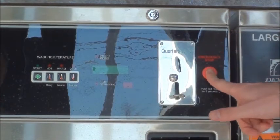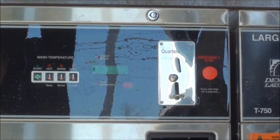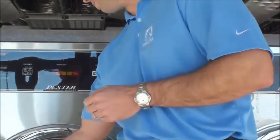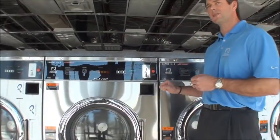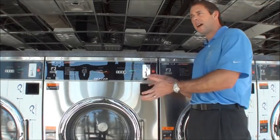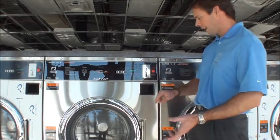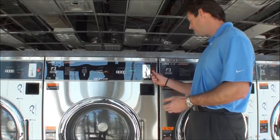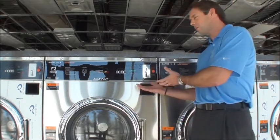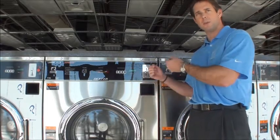When you actually do depress the button and hold it for three seconds, it'll drain the water out, stop the machine, and unlock the door. Once you open and close the door, it'll actually start to cycle again in the exact same spot. So as an end user, if you needed to add a garment, you could stop it, add the clothing, and not lose your money — you'd still get the full wash and the full extraction speed.